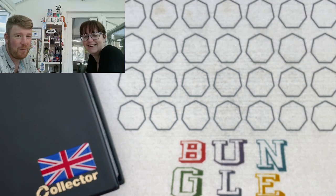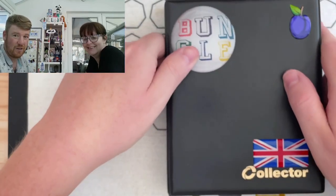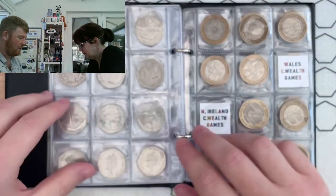Hello everybody and welcome to another episode of Bungle Collects. Lady M's here and we're going to be going through loads of two pound coins. She's going to help me - we don't have a two pound book anymore so she's going to help me see whether she can help me complete mine, because I don't need very much.